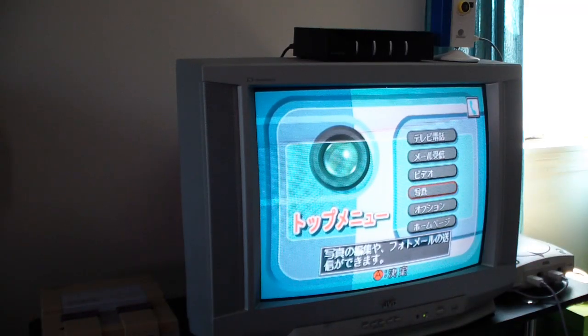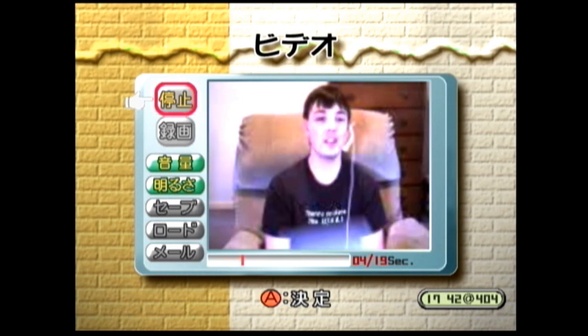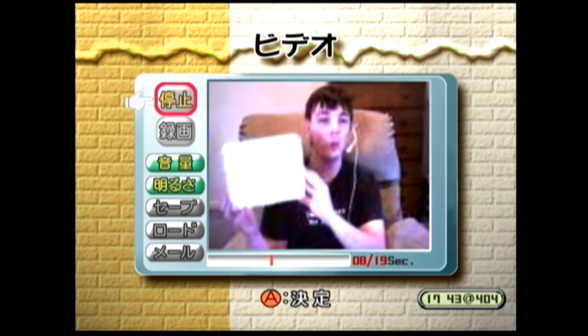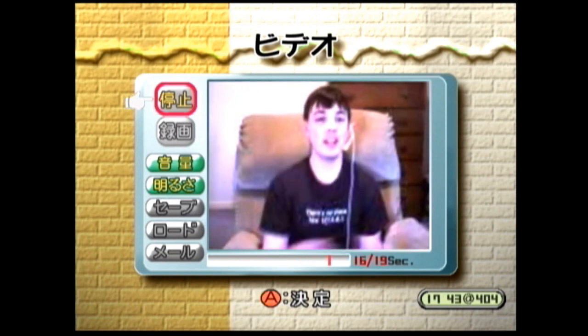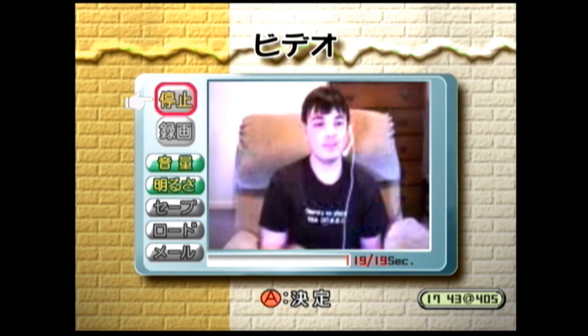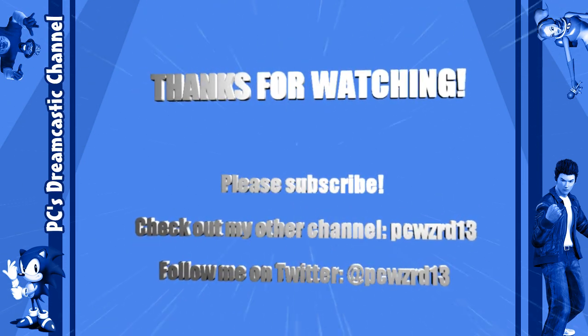The last two options on the main menu are settings and a link to the DreamEye website — nothing really interesting there. That's pretty much the bulk of what you can do with the Visual Park software — a very cool suite of programs. That's it for my first look and unboxing of the Dreamcast DreamEye Camera — without a doubt one of the coolest accessories for the Sega Dreamcast. I hope you enjoyed the video. Don't forget to comment, rate, and subscribe. This is PC signing out — see you next time.